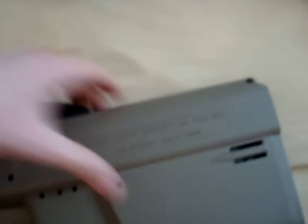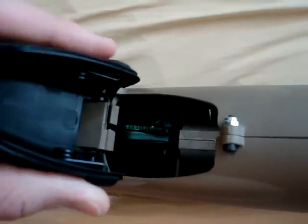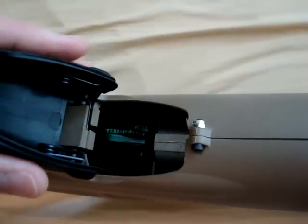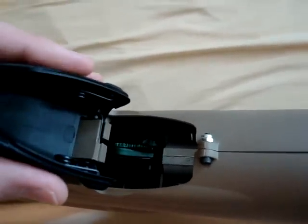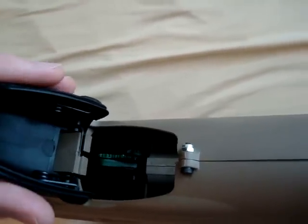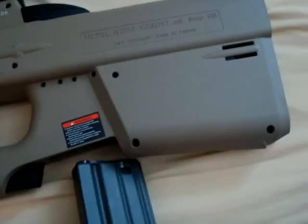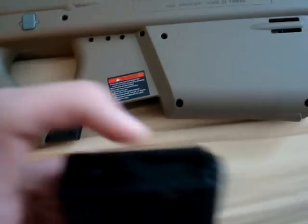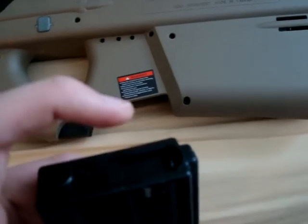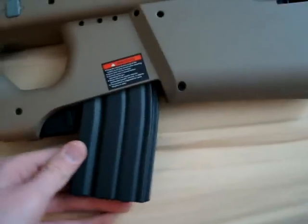Moving up, we have the hop-up, which like all F2000 designs is a flip-up M4-style, but adjusted so you cannot replace the hop-up unit — you can only replace the bucking in the barrel. They will probably come out with an MOE replacement, but until then you're stuck with this and it's very stiff, so you need to use a screwdriver to get in there. You cannot just use your finger — which I guess could be a good thing. It's spring-loaded, thank God. Right here we have the magazine well. You can only use G&G mags because there is a screw that needs to be in there and the magazine cannot be flat — there has to be a little divot. There's almost zero play, only back-and-forth play, but that doesn't really matter.